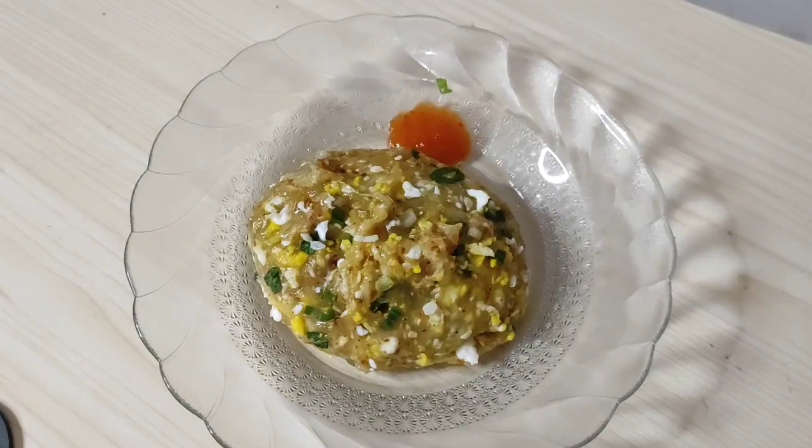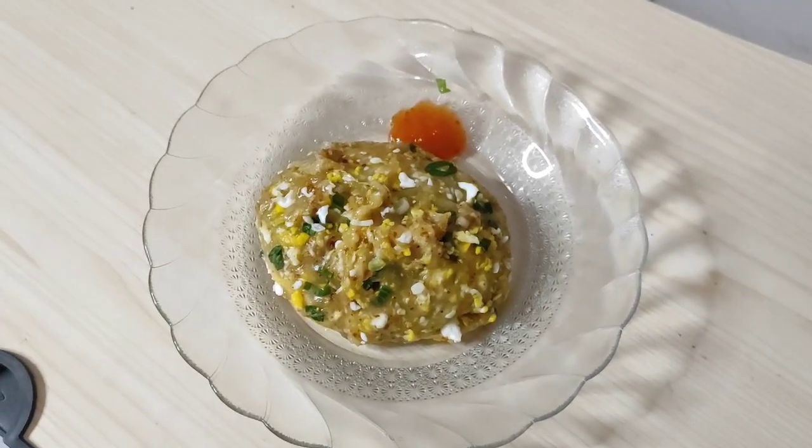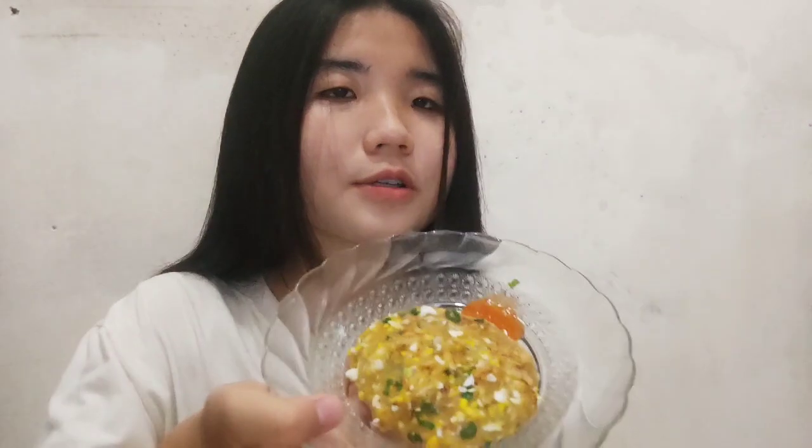Kita aduk-aduk terus sampai aci telurnya ini menggumpal dan menjadi satu ya guys. Kalau udah kayak gini udah matang dan siap buat diangkat. Jadi ini aci telurnya udah jadi. Ini cocok banget kalau lagi hujan begini makan ini. Jadi disini aku kasih toppingnya saus gitu, kalian kalau misalkan mau pakai saus juga bisa. Kita cocok-cocok.